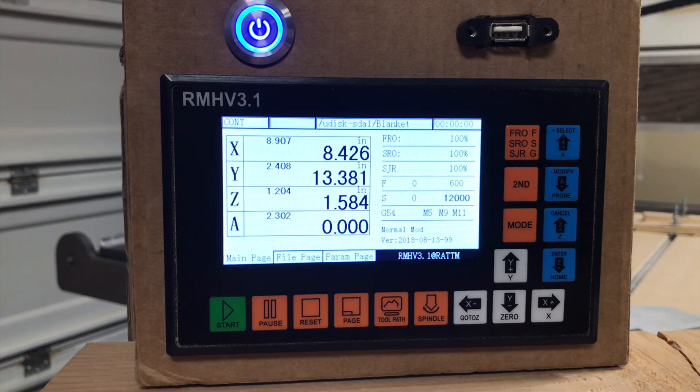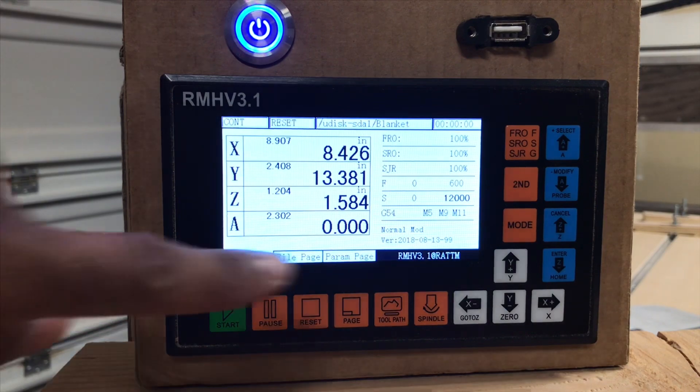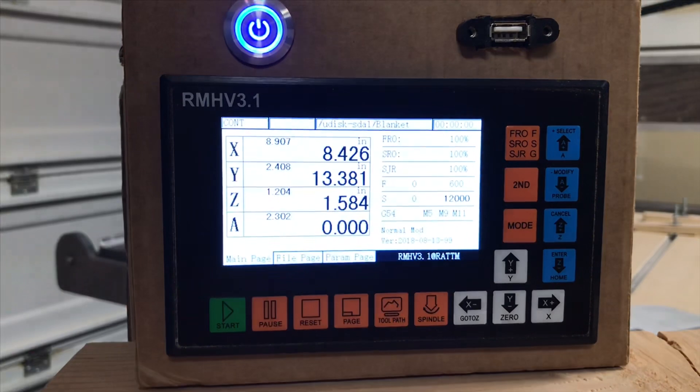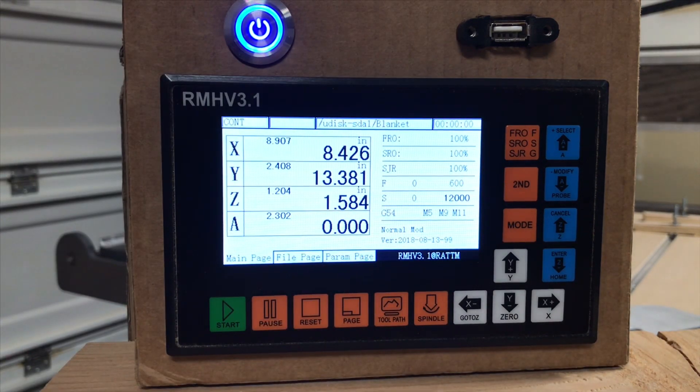Let's say metal — something that's going to get hot while you're cutting and you need the oil or the lubrication to cool. That's where that would start and stop. Below that you're going to have a little section right down here, which turns into a sub-menu that you can read to give you a little bit more information.